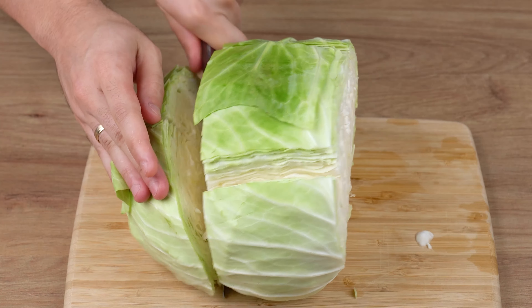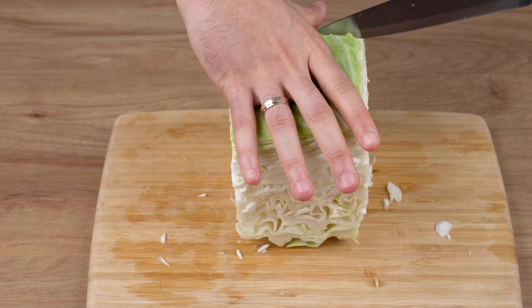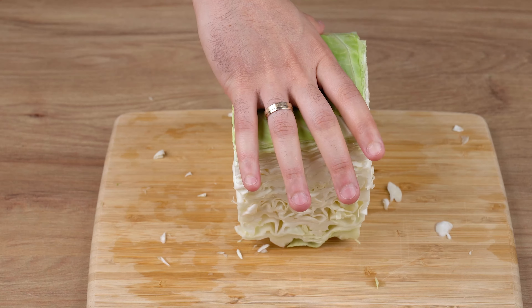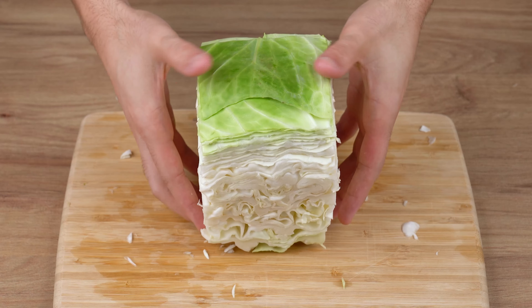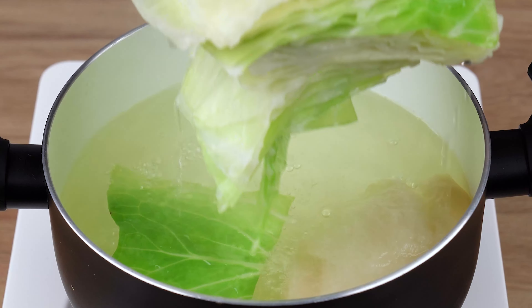Into a saucepan filled with boiling water, add a piece of bread. Then add the green bits of the cabbage we've set aside and let them cook for five minutes. After this indicated cooking time, remove the cabbage from the water and let it cool down until it reaches room temperature.